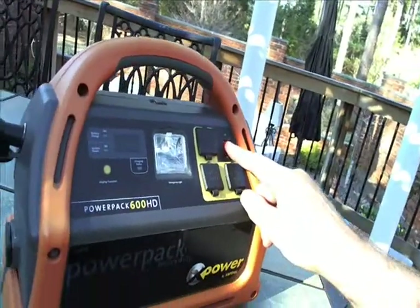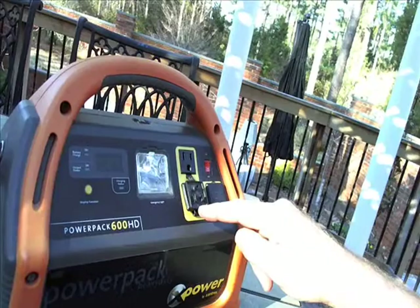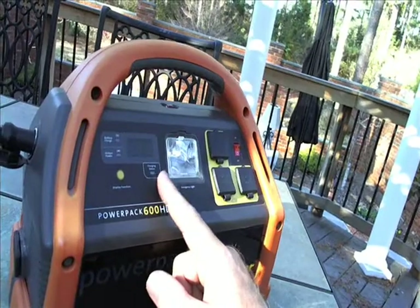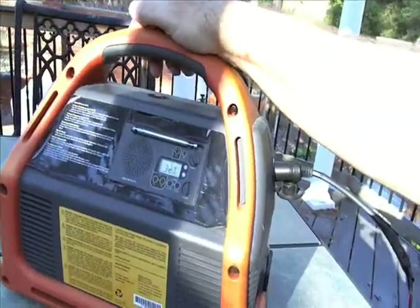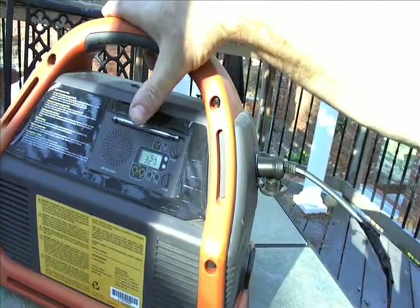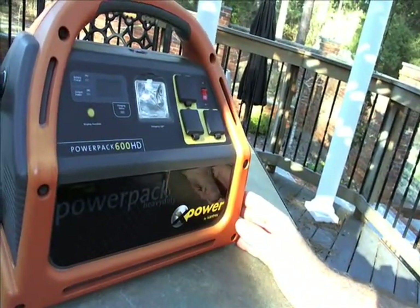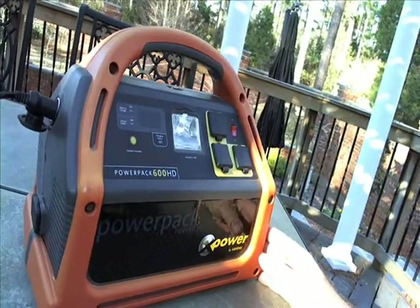There's an on-off switch right here on the PowerPak and three outlets that are each 120 volt outlets. It has an automatic or emergency light that puts out a good bit of light. This shows the charging status and how much power is in it. And on the back there's an emergency radio — it picks up both AM and FM. It's not a very high quality radio, but it's useful in an emergency.